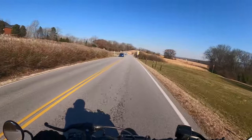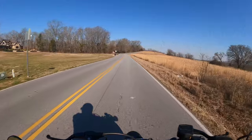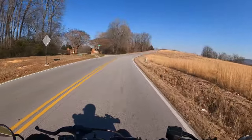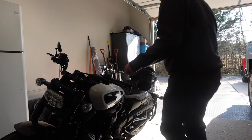The maneuverability of this bike is something you really just need to experience for yourself. Even at slow speeds the bike turns and moves so effortlessly. Out on the road it takes turns and hugs corners well, and whenever I need to scoot it around in the garage it really is easy to manage.